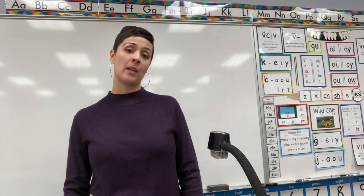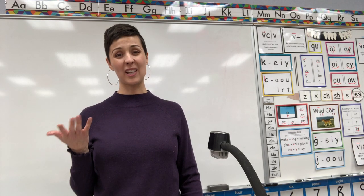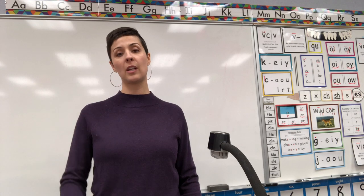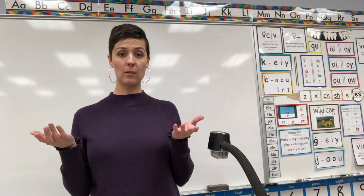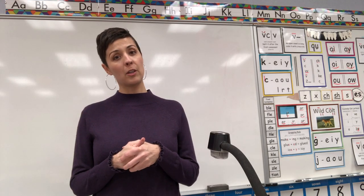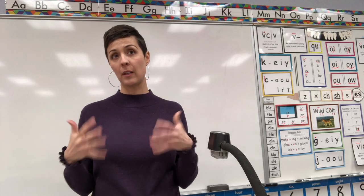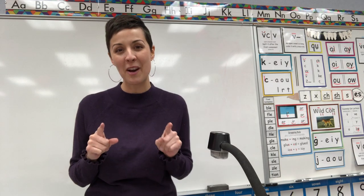Hello first graders! This is Saxon Phonics lesson 110. It's actually an assessment or a test, which means teachers usually give these to students to see what they do know or don't know, and what they still need to learn. But I'm not giving it to you as a test today. I'm giving it to you so that we can review some of the things we've already learned and so that we can play a game.